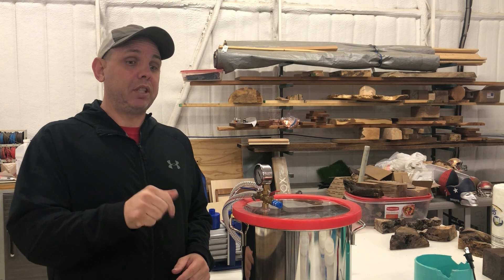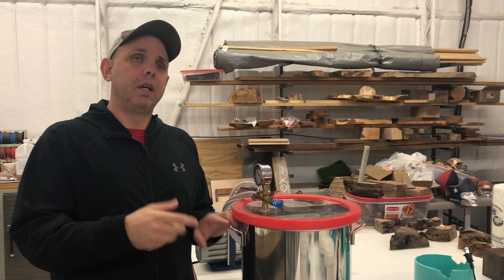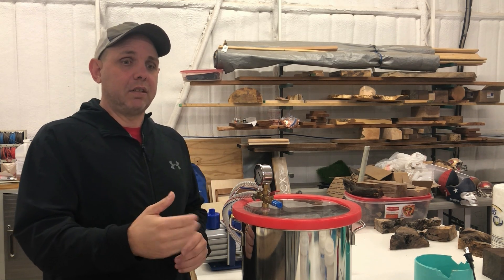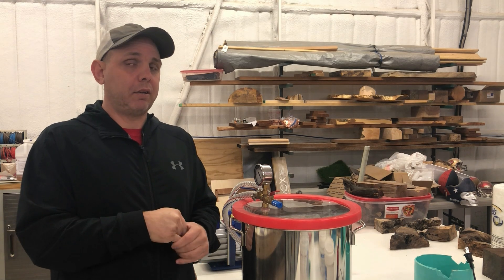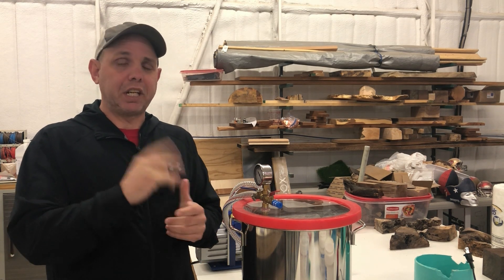The last video I put out before this shop update was how to degas silicone and the reasons why you should do it. It goes through all the steps of degassing silicone, why it's important, and explains the whole thing. I had a lot of fun making that video and you'll probably see a lot of that stuff coming up. There'll be a link up there.